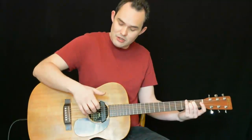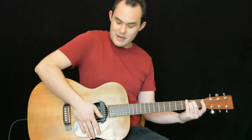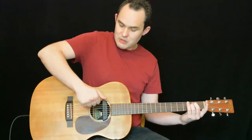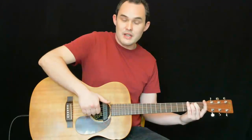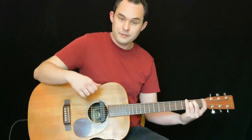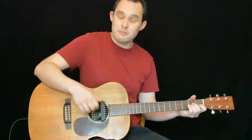Then we have a snare drum sound, which is very similar to another downstroke — we're turning our wrist to make that click. We follow that click with an upstroke and just continue that pattern. In a way we're just moving down, up, down, up, but doing different things whilst doing those strokes. We've got a kick drum sound and a snare drum sound to think about, and we continue that pattern across both chords.